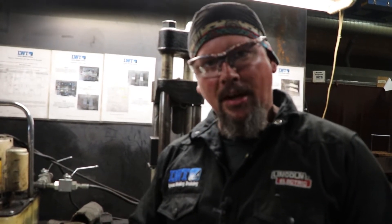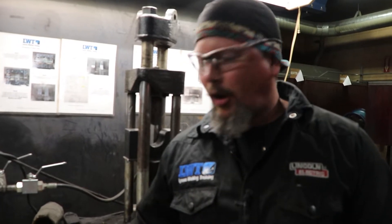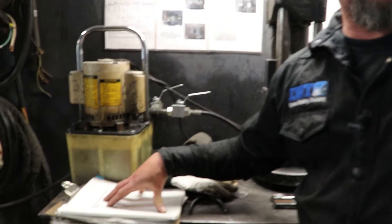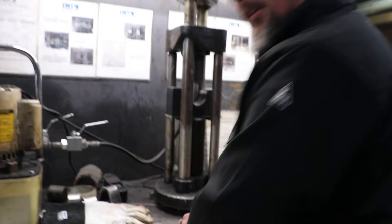Before we get going, just for all the trolls out there — we are not following a formal procedure here. All we're doing is showing the students three destructive testing methods from a codebook. Just wanted to throw that disclaimer out there. Lighten up, folks.